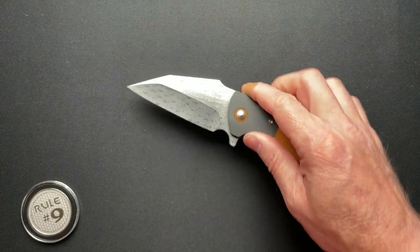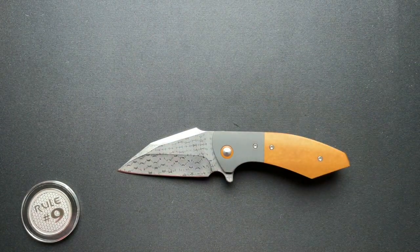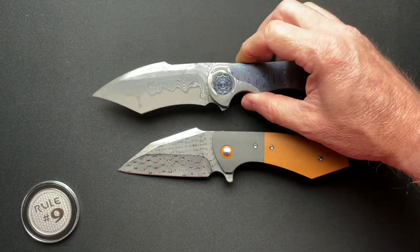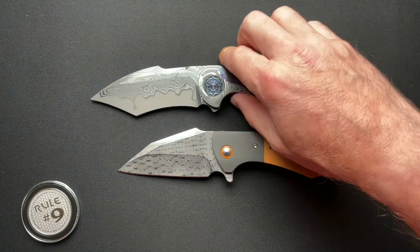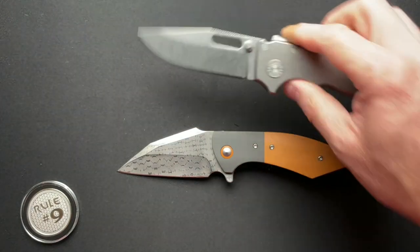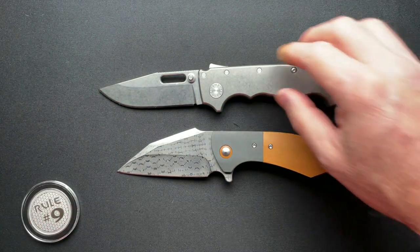It runs on bearings and weighs in at 6.6 ounces. Some people are going to say 6 ounces is a lot. I brought out a couple of other ones — the Battle, which is much bigger, comes in at 10 ounces and gets carried. And your Demko AD20, which is slightly bigger, comes in at 7.3 ounces. So a 6.6 ounce knife is really not that heavy to carry around.